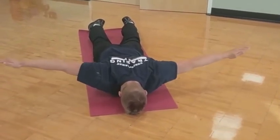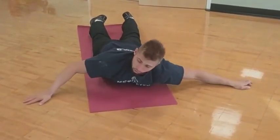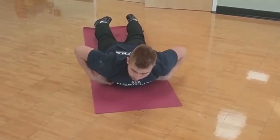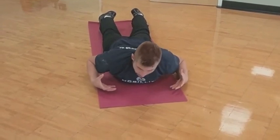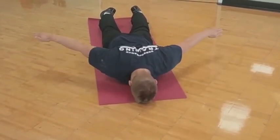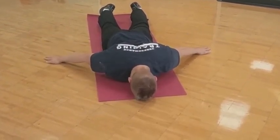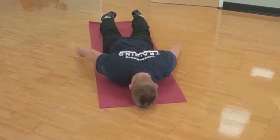Then move over to the T position and relax down. A little cue: I'm squeezing my glutes, pushing my hips into the ground, keeping my core locked down to keep everything solid. From the T I lift, hover over another 45 degrees, come down, lift again, hover over, come down.